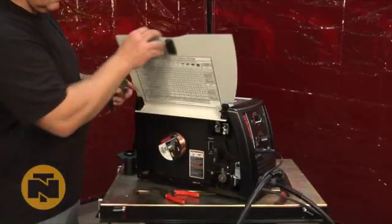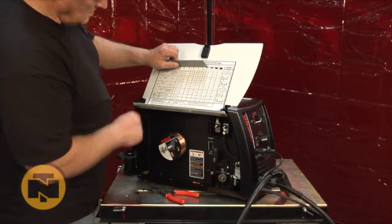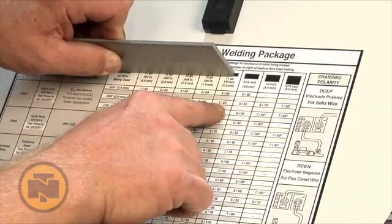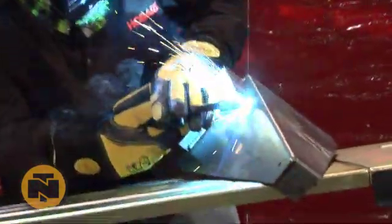A door chart featured on the unit is a great reference for novices and professionals alike, giving you initial settings for different applications. It's ready to weld right out of the box and can be used with or without optional shielding gas.